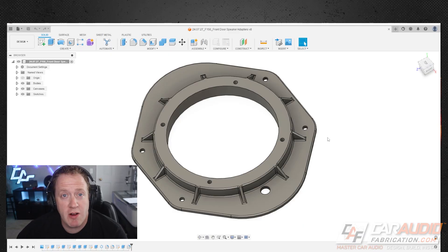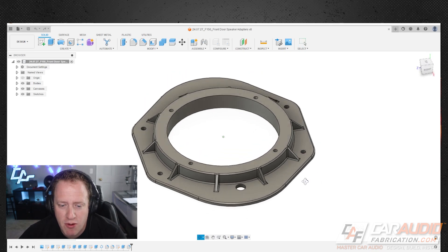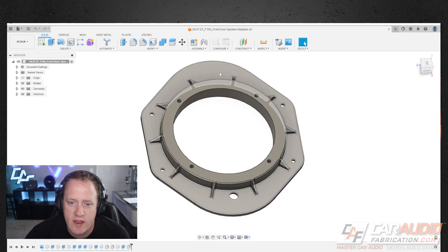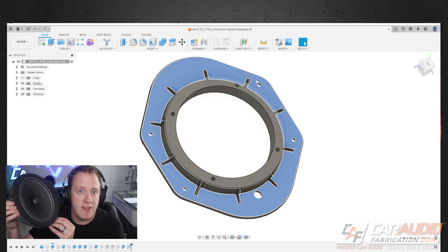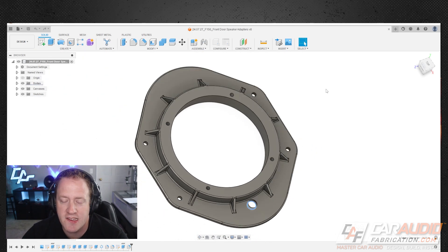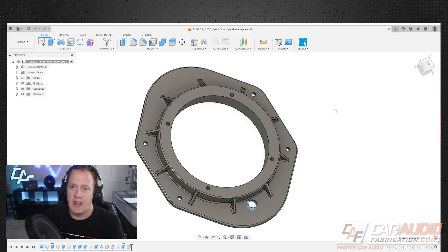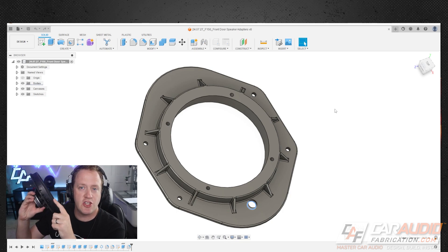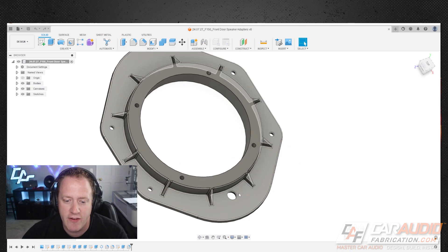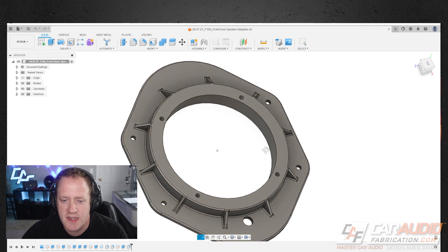Here we are at our design station. First we want to design our adapter for the six by nine to six and a half inch component. We're using Fusion 360, and I like to show a finished product first so you know what we're working towards. We have the surface for the six and a half inch speaker with four holes for the threaded inserts, the mounting flange that matches the OEM speaker shape with four mounting holes in the same position, and an additional pass-through hole because the speaker wiring on this vehicle is routed on the front side of the speaker.